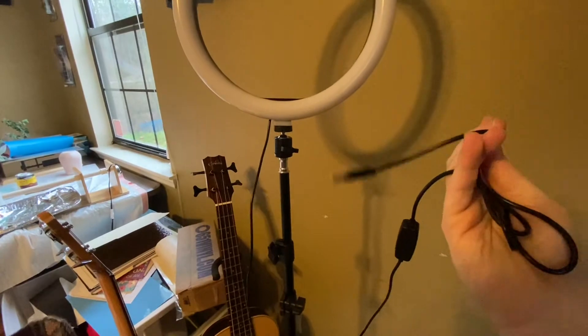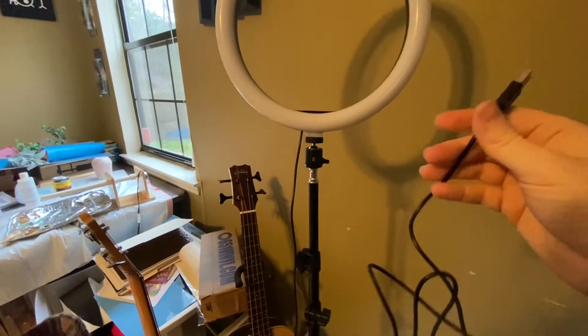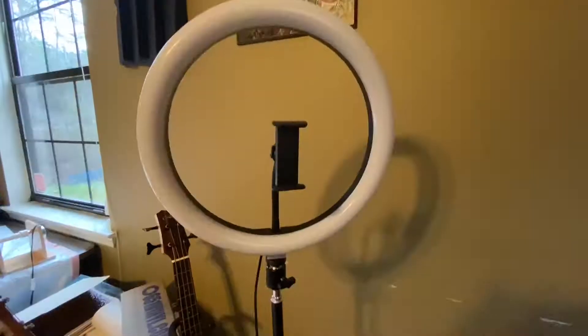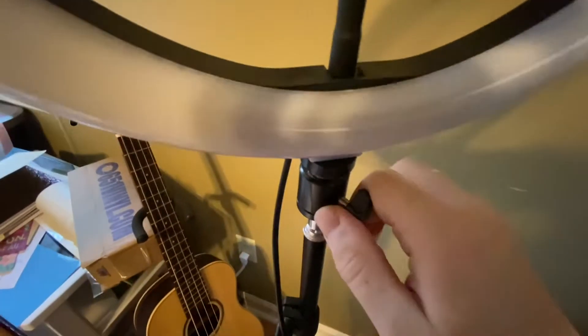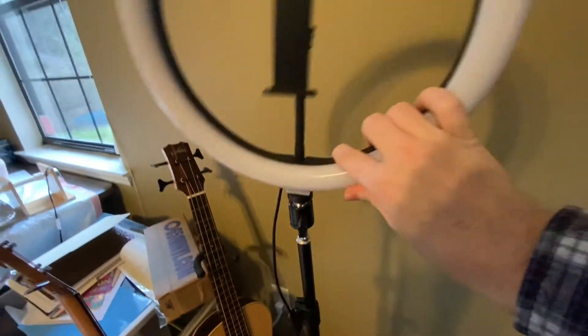It's powered through a USB, which is pretty interesting. Or maybe you charge it with USB and then you can use it for a little while without having a USB plugged in — I'm not 100% sure. One really neat thing down here is it's got this gimbal-like feature so you can put it on any angle you want.